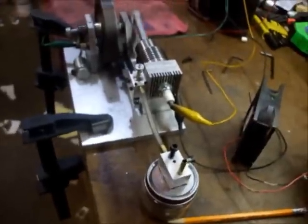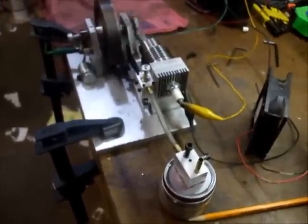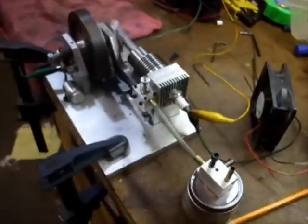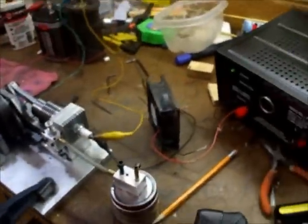I've got a computer fan here that can blow air on it. It's usually real sensitive to how warm it is — as it warms up, it dies.